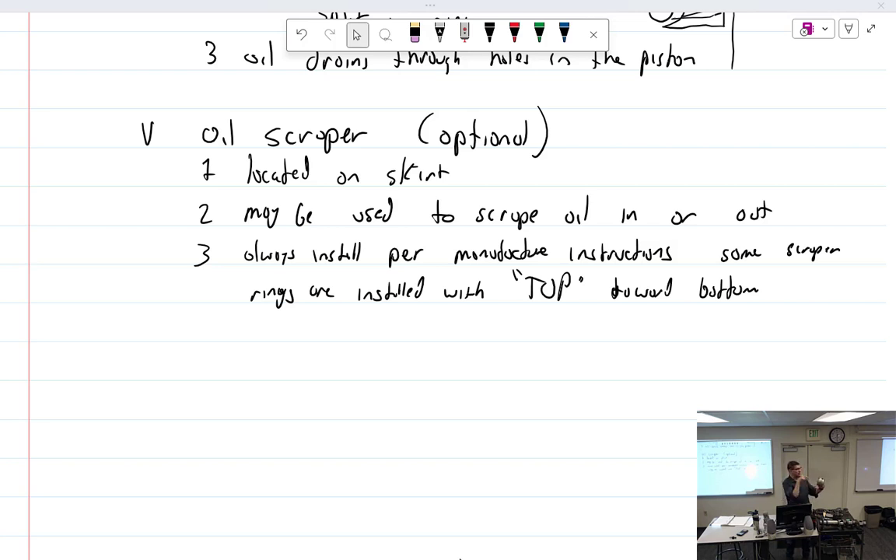For all the other rings, you would see the word 'top' and the part number oriented a certain way, or sometimes a little punch mark, because the ink goes away. The oil scraper ring: some scrape in, some scrape out.